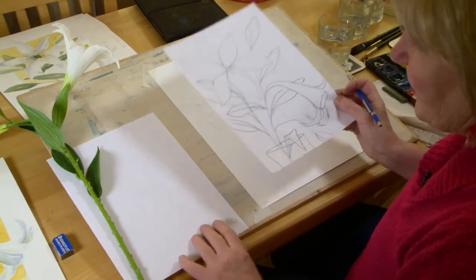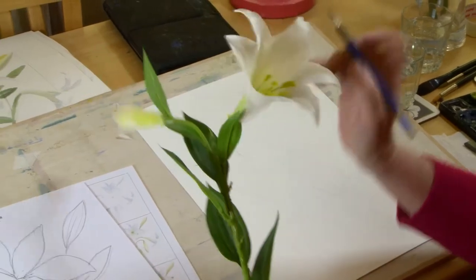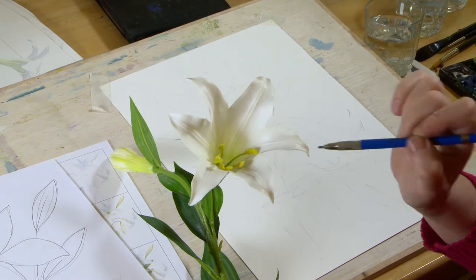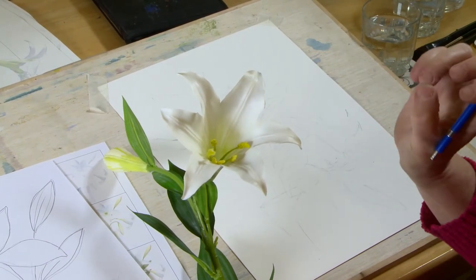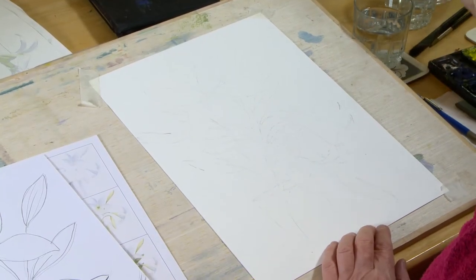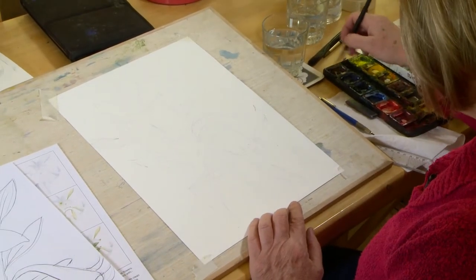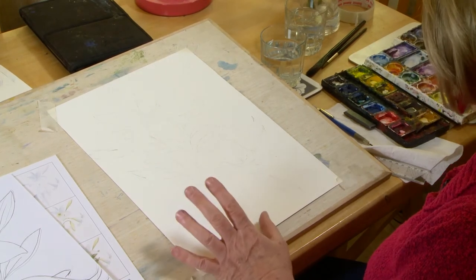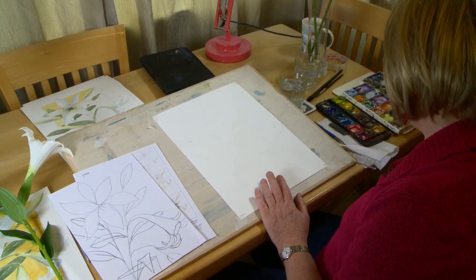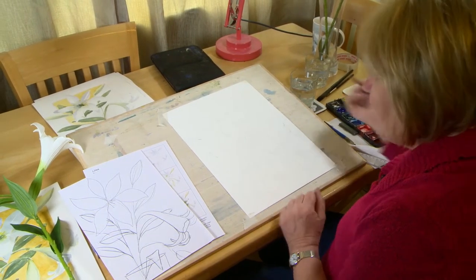Once we've got the drawing on there, we're going to start to paint. Because this flower is mainly white, it has a little bit of colouring at the back and into the centre, but it's mostly white. What we're going to do is put all the shadows into the centre first. Onto the flowers themselves we're going to put these shadows and shapes onto the paper with just a bluey-grey colour. I use a mix of ultramarine blue and burnt umber — varying strengths of that mix give you a bluey-grey colour, which is very useful for shadows.